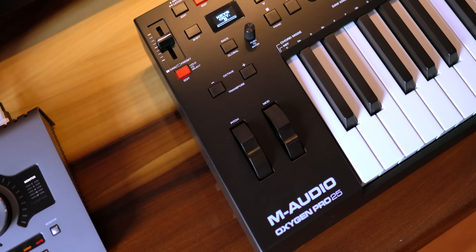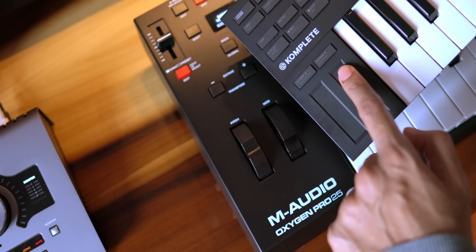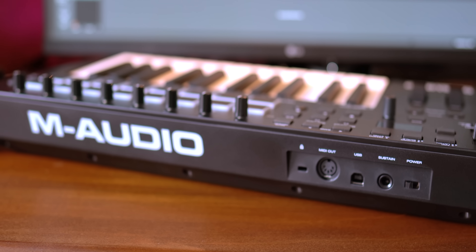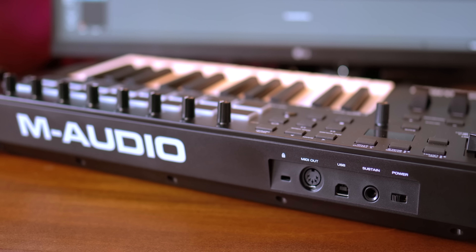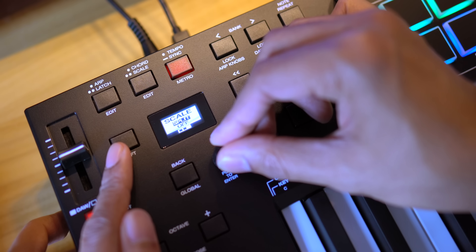You've got pitch and mod wheels even on the mini version. I really prefer the wheels to joysticks or strips — very nice. On the back, you've got USB out, a pedal port, and a MIDI port to connect to synths. By the way, this keyboard really packs a lot of features for beginners, including scale and chord functions — I'll get to those in a bit.